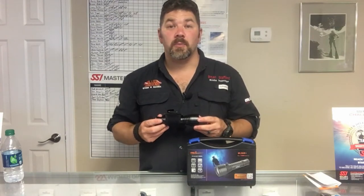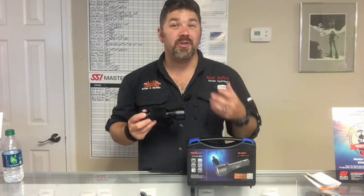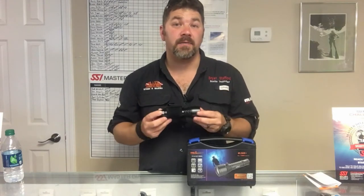What's up guys, this is Ronnie again from Lake Hickory Scuba. I've got another quick gear review for you today — we're going to look at the Orca Torch D500 video light and some of the neat features that come with it.